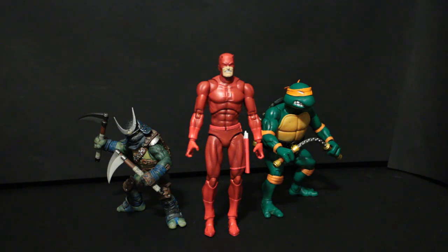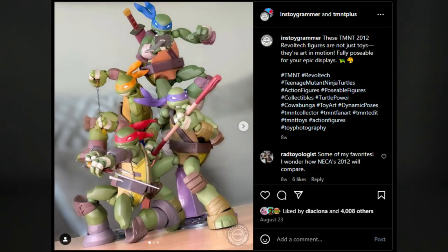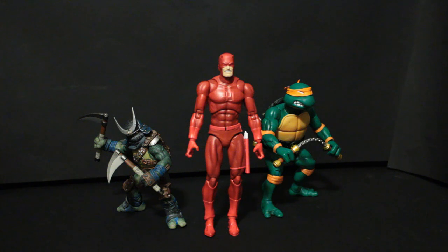I would imagine the RevelTech Turtles for the 2012 series would pair nicely - those would be good. Your Mirage Turtles obviously will fit as well, with the NECA comic shading, the 08 set, and the newer Mirage City of War line. Most turtles will fit with this - just be careful about the level of detail matching, but honestly do whatever looks nice to you.